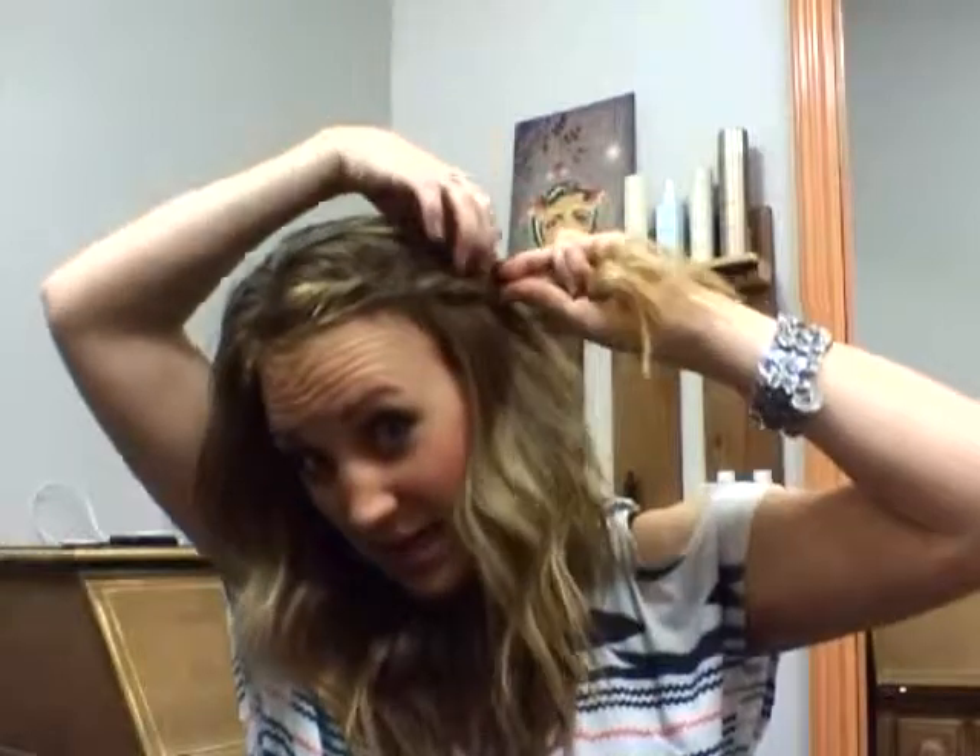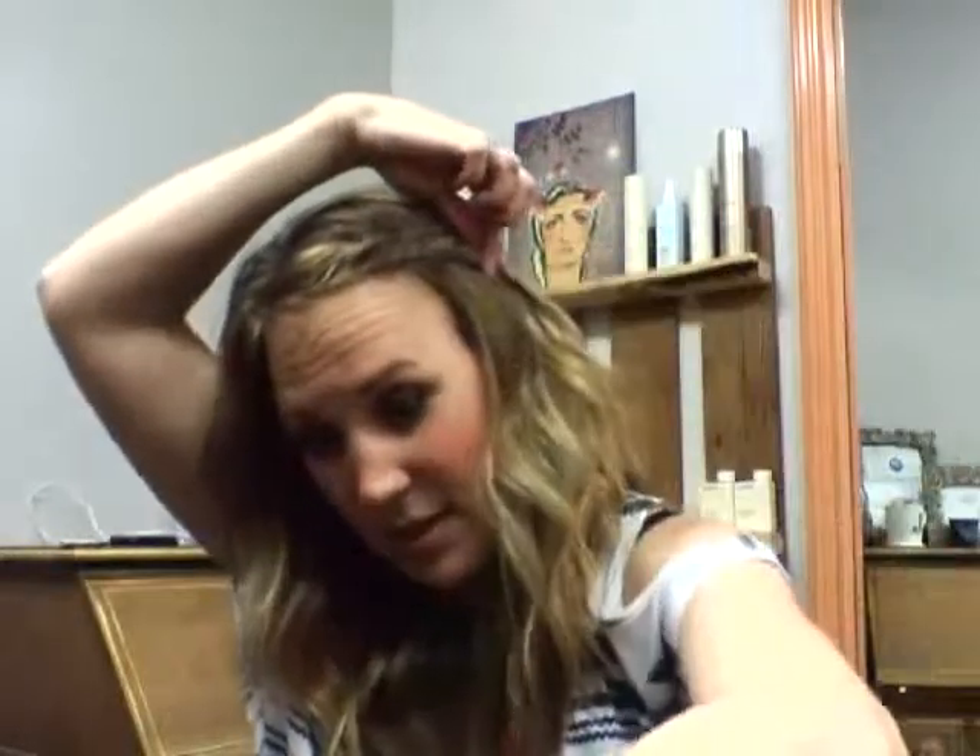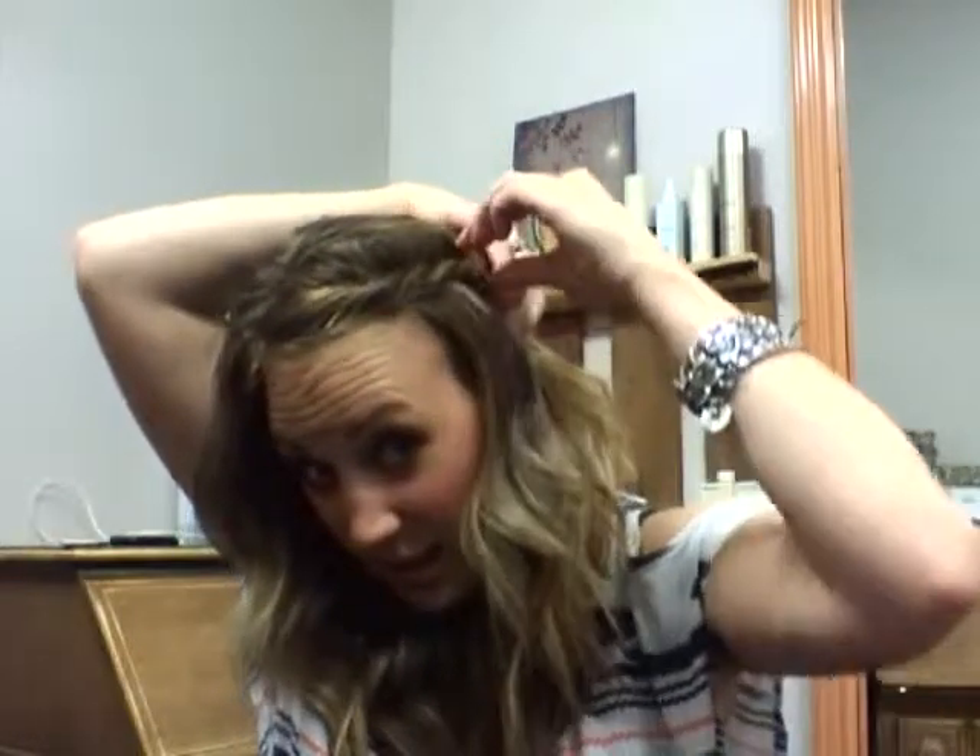And you can go all the way down, or stop kind of like where I am. And twist it a little bit more. And then get a bobby pin, just an easy one. Stick it in there. And there you have it.